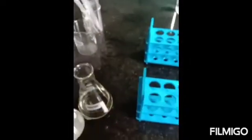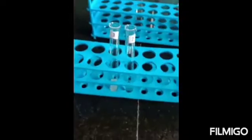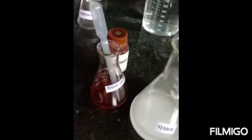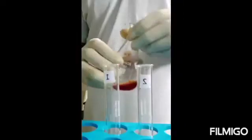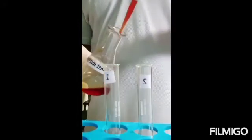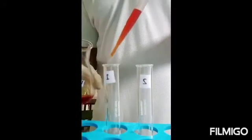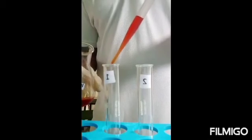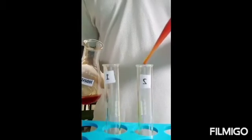To both these test tubes, iodine is added — one or two drops only. To the first test tube, one to two drops of iodine is added, and to the second test tube also. We shake it, and you can see immediately a deep blue color develops in the solution in which starch was taken.